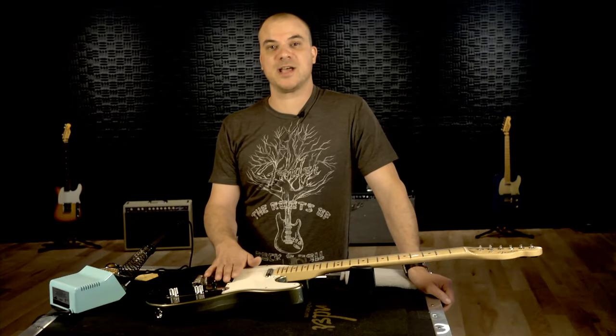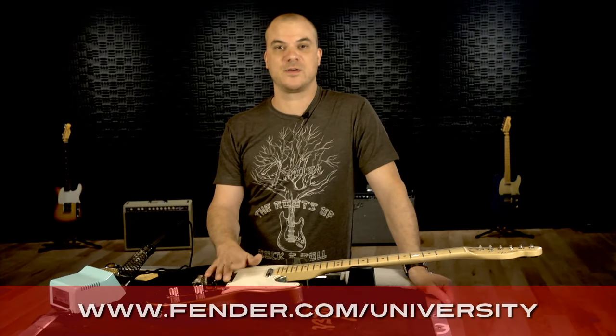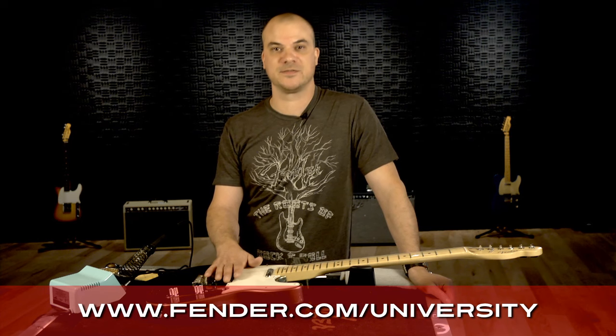And that's the way to change your output jack on your guitar or bass. For more information, please visit Fender.com/university.